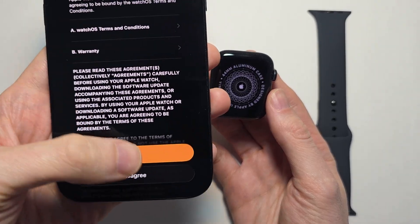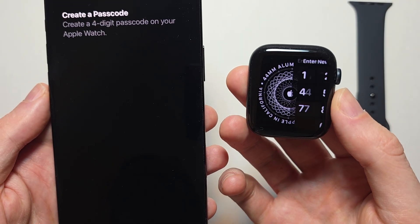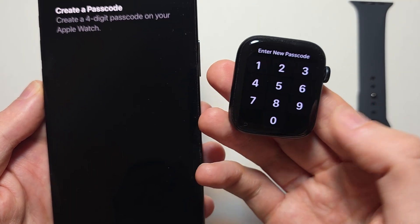For Terms and Conditions, press Agree. It's a good idea to create a passcode.